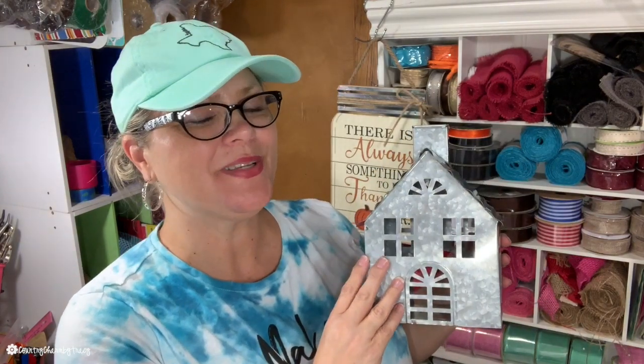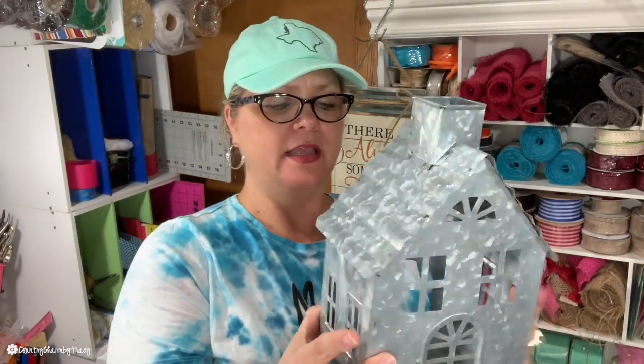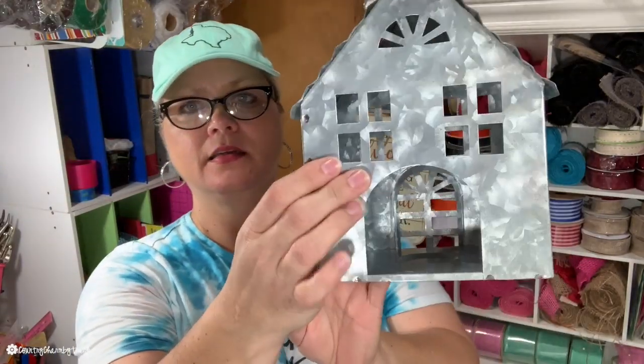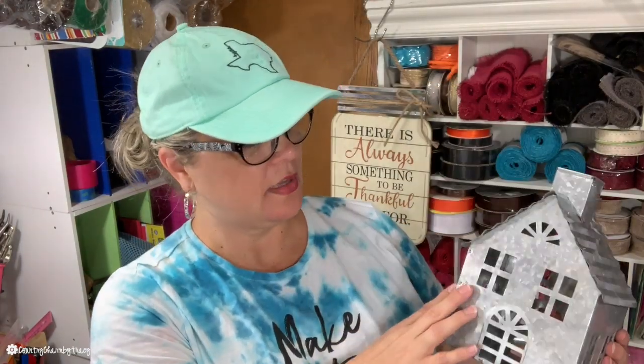This was in the fall section too. It's a little house — a galvanized little house that's going to look so cute in my home. It's a tea light candle holder, but I may not use it for that. I just thought it was pretty. It was regularly $9.99, so 40% off of that since it was in the fall section.